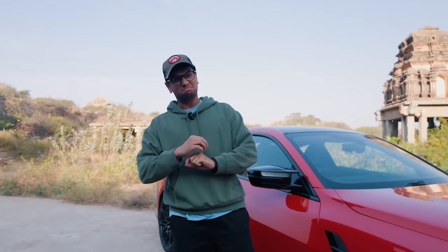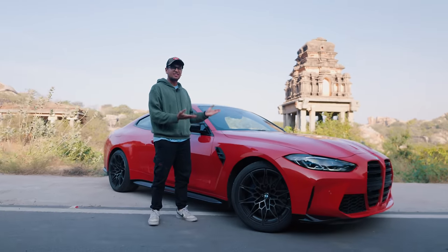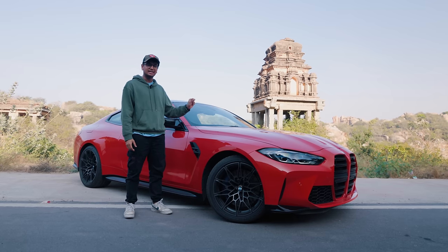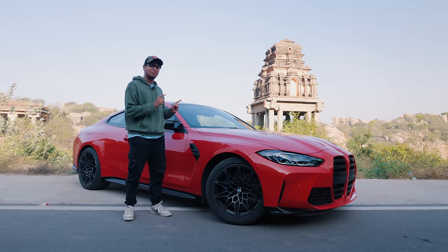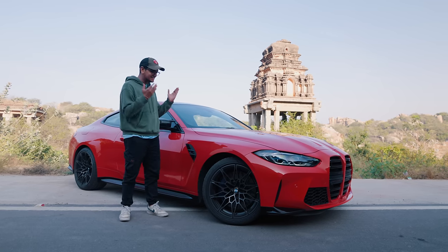After a very long wait, we have finally been able to get our hands on what is the future of the tuning scene in basically the entire world. This over here is the BMW G82 M4, powered by the 3-litre twin-turbocharged S58 engine. This particular car has been touched upon by the madmen at Harmonix Tuning, and I'm here to tell you all about this insane car today.